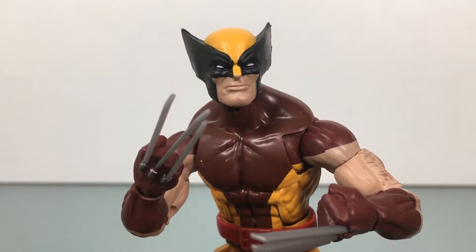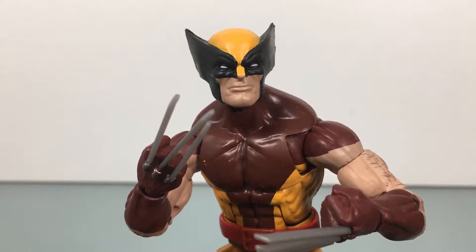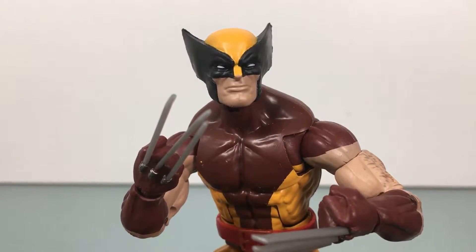What up folks, welcome back to UltraZilla Toys, and today I have a review of the Marvel Legends Vintage Collection Wolverine.